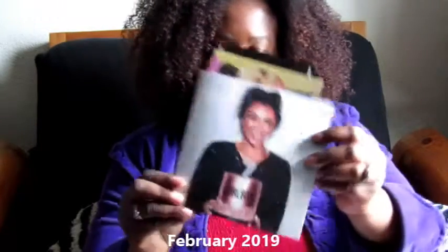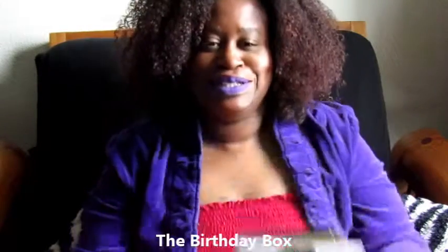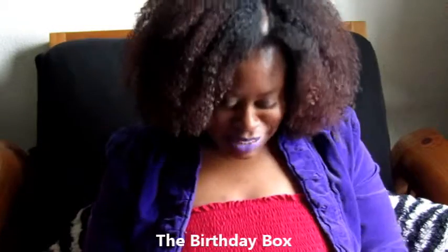Here goes one right here. I took the main box off but let me go ahead and open this. You guys, it's been so long — I mean it's been months, maybe five or six months. I have not opened these. So this particular curl box was from February 2019, and it's the birthday box.